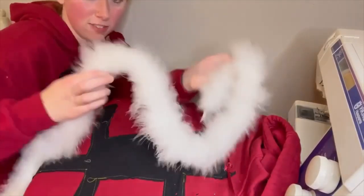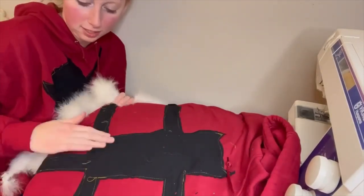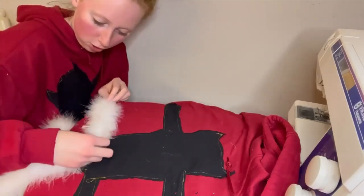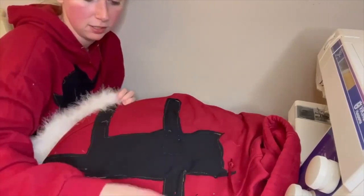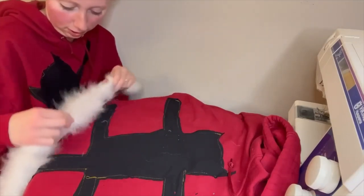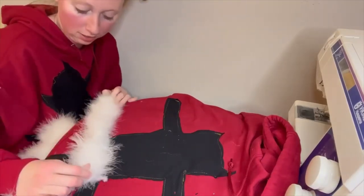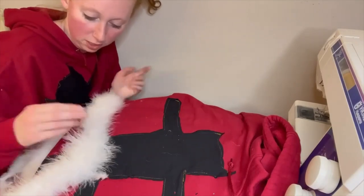All right, here we are with the feather boa for the next step. I think there are a few ways I can do this. I'm going to take the boa and put it straight across the legs and the tail and then across the edges, because if I try to wrap it around it's just a puffy mess. So that's what we're going to do.